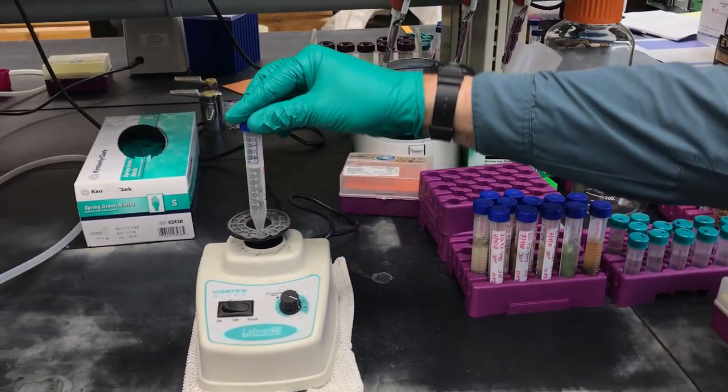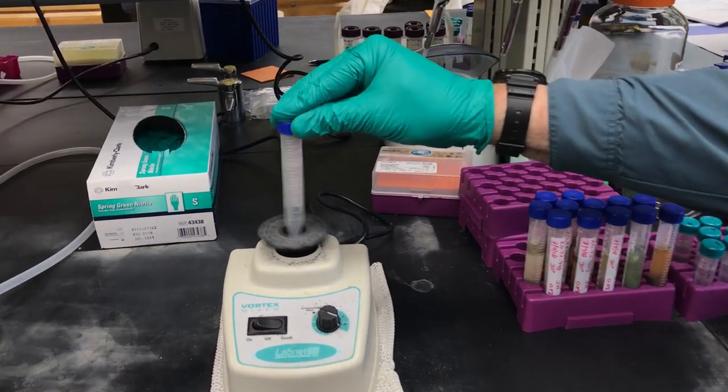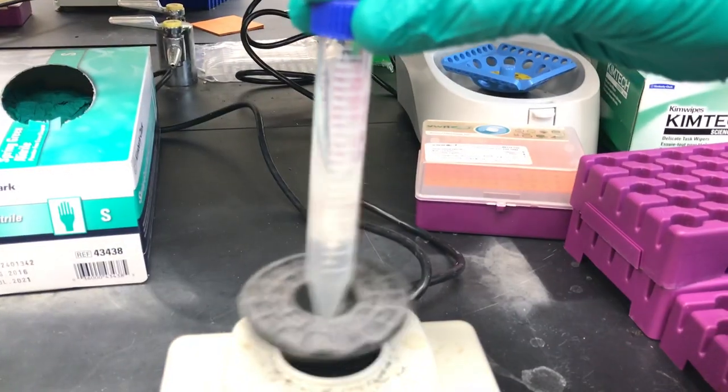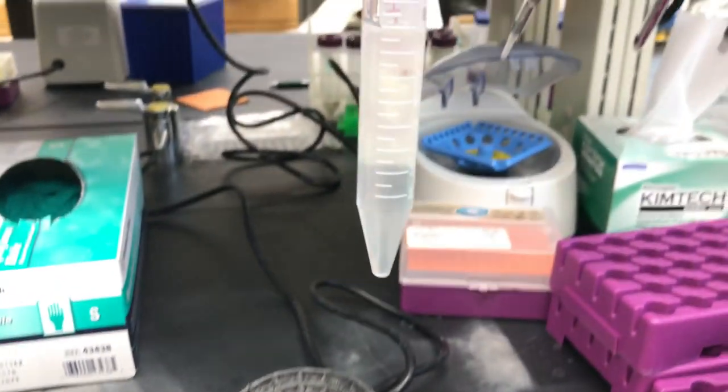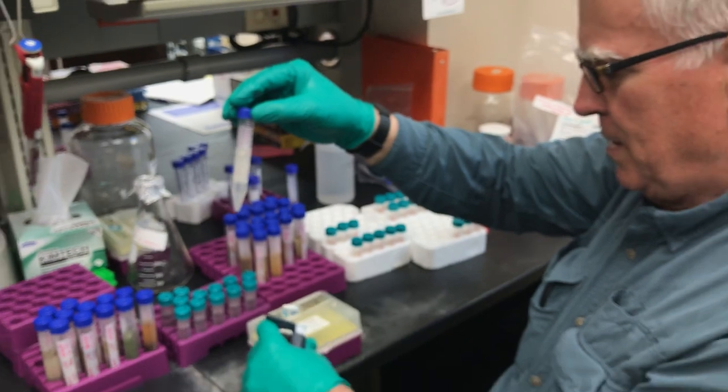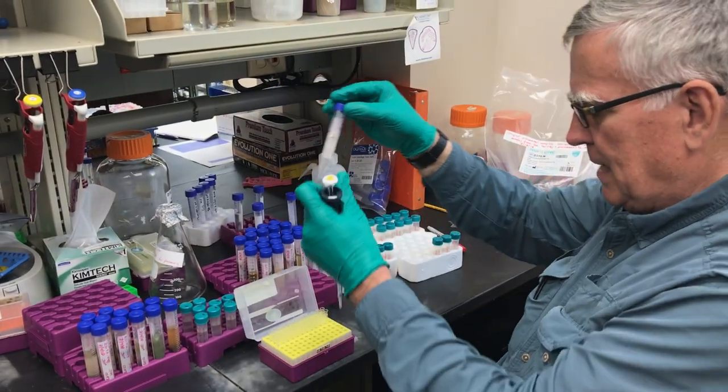So we put it on the vortex mixer, and you can see how it's going all up and down. When we stop, you see that everything is mixed in. Now we're only going to put in 10 microliters, which is teeny tiny.